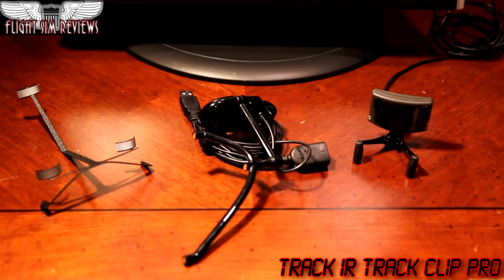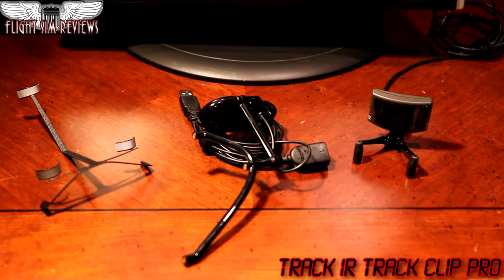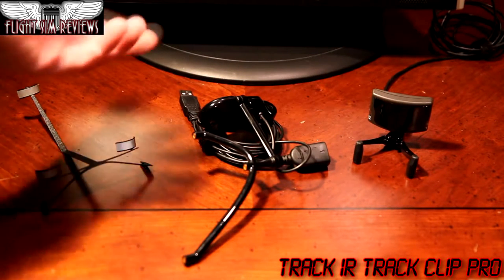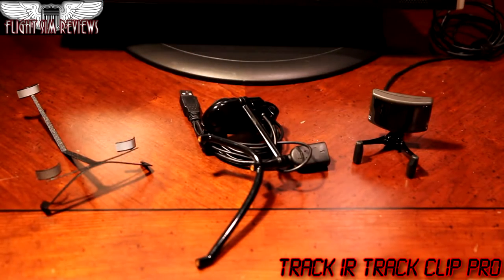Hey guys, this is Asher again at Flights and Reviews. Today I wanted to do a review on the Track IR Track Clip Pro for the Track IR 5. This is a more expensive version of the hat clip that Track IR promotes, claiming it works better in low light because it emits its own infrared. It's also said to be more accurate than the hat clip, but my experience was very different — and that's why I wanted to do a separate review. Basically, the Track IR Pro Clip I think was a great idea that was executed poorly.